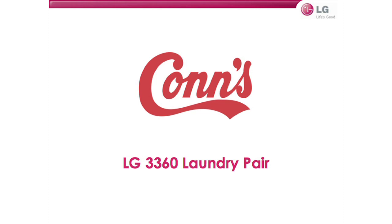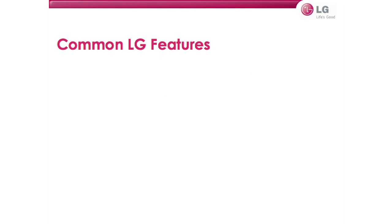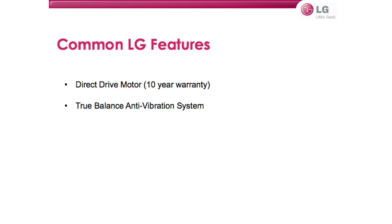I want to take you through some of the features that separate LG laundry appliances from everybody else. There are several things that all LG units have in common: they all have a direct drive motor featuring a 10-year warranty, they all have a true balance anti-vibration system, and they all have smart diagnosis. Now that we know the features our laundry units have in common, let's take a deeper dive into what each one of these are and how they benefit the customer.